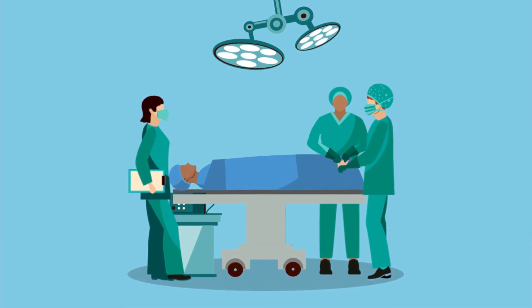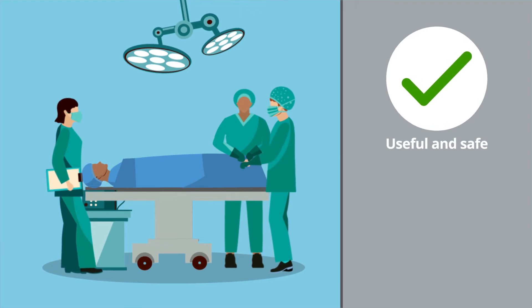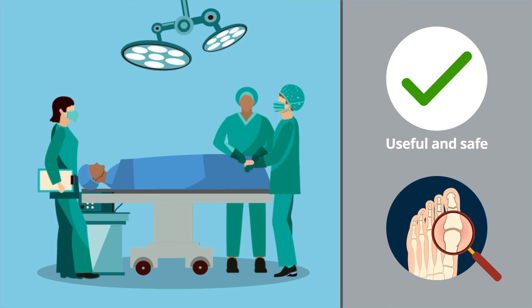The findings show that modified scarf osteotomy with medial capsular interposition and shortening metatarsal offset osteotomy is a useful and safe joint-preserving surgery in patients with non-inflammatory arthritis.